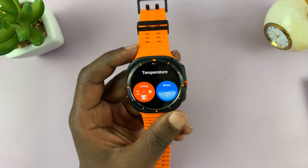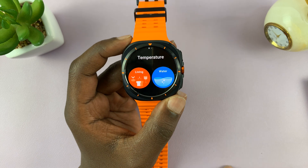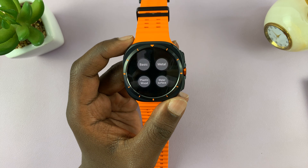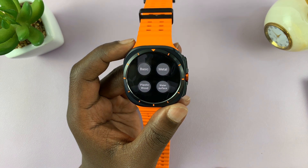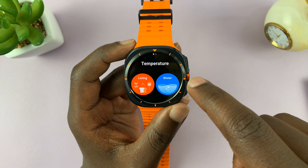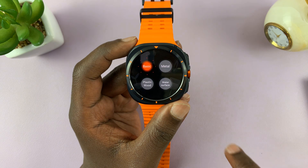Then choose between temperature, inside water, and outside water. Let's choose that, and then choose one time. Then choose the basic material — basically the material of what you're going to measure. Go back a bit, select that, and then select Basic.